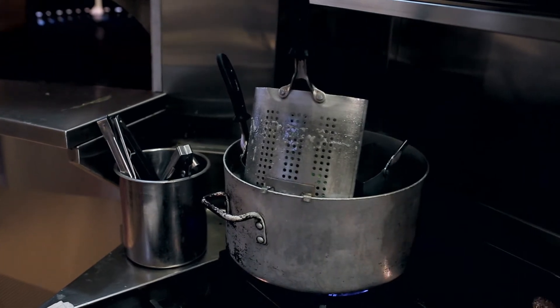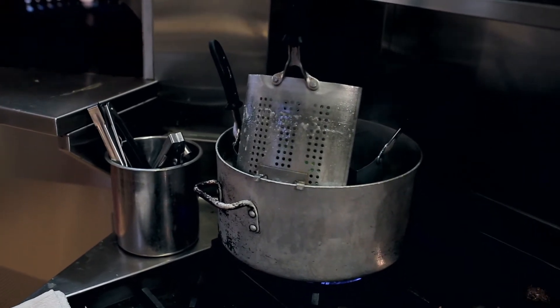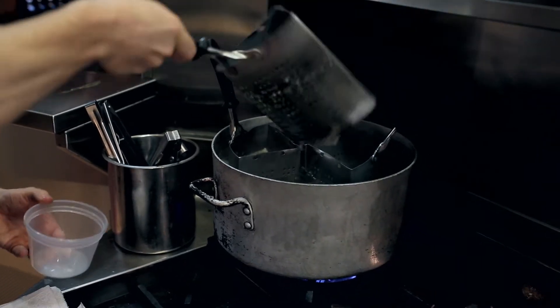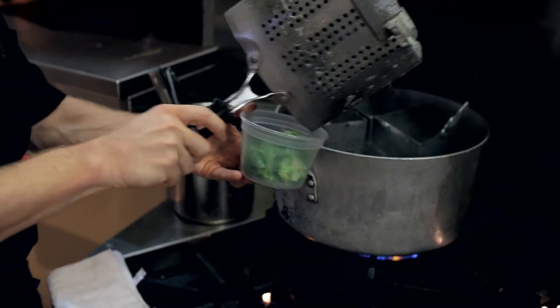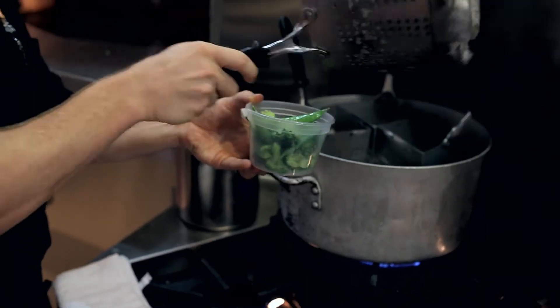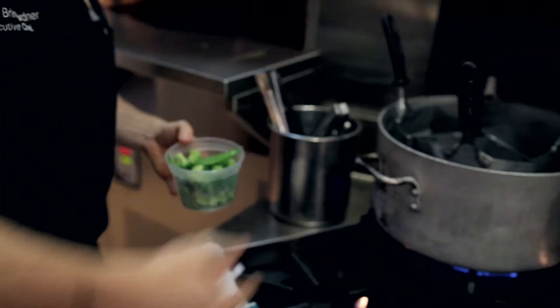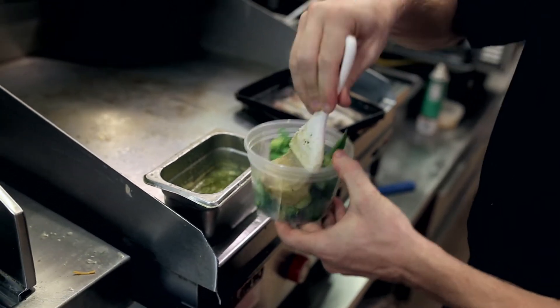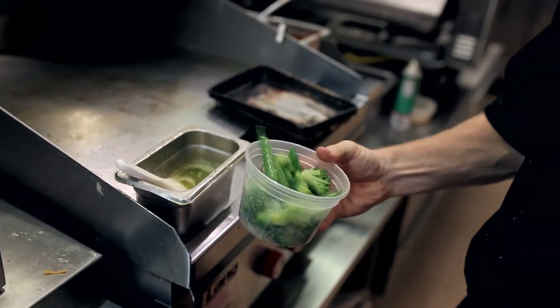Once the vegetables have drained very well, we're going to transfer it to a deli container. The next step is an important flavor step — we're going to brush melted garlic spread to season the veg. The expo will transfer it to the plate as needed.